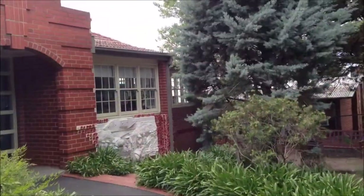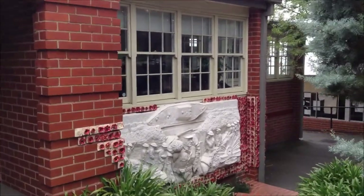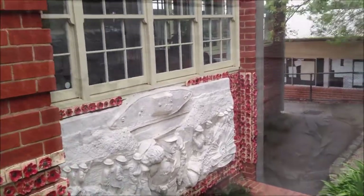As you walk to the front entrance here, which is where the office is, you've got the sculpture just down here and it's still looking fantastic.